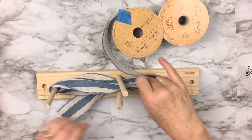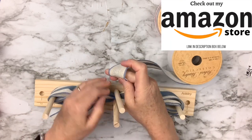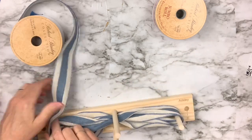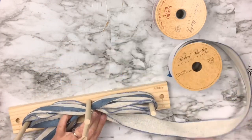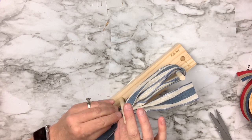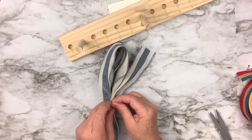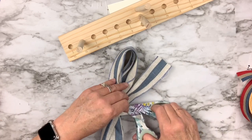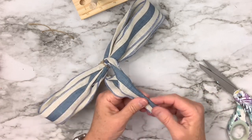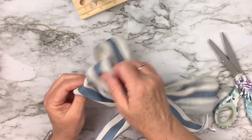Bow makers make bows so easy — without them I'm pretty much lost. I got mine on Amazon for about ten dollars and it is so worth it. I'm finishing my last loop, cutting the tail, then sticking a piece of jute twine through the center — you can also use chenille stems, pipe cleaners, or zip ties. I tie it really tight, snip the ends, then fold the two tails on top of each other and cut toward the bow at an angle to make a dovetail or tuxedo tail.